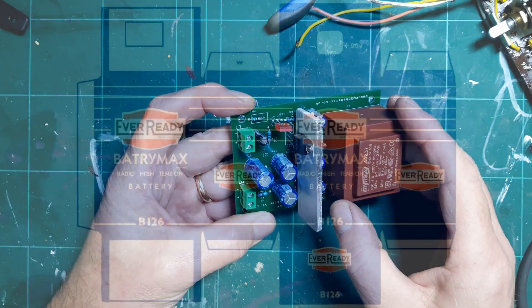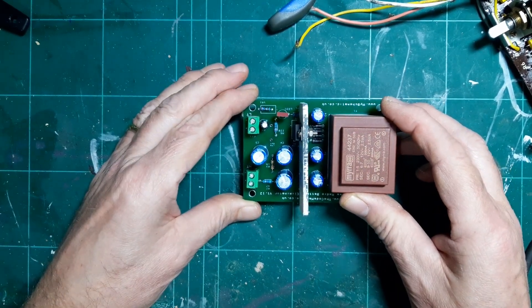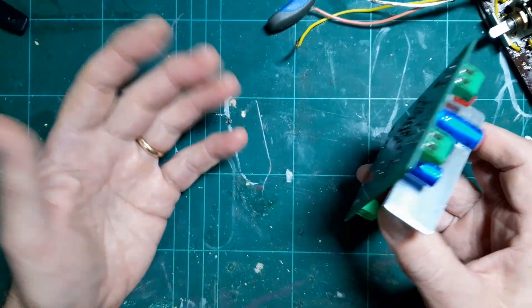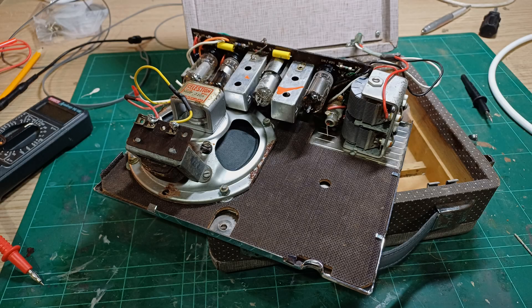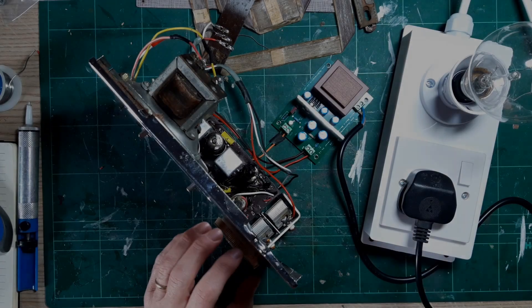This is in the form factor of a B126 battery, which is what the radio originally took. You can download templates for the batteries on the internet and print them off to make a case that looks like the Ever Ready battery. I'm not going to do that — I'm just going to sit this in the base of the radio because I want to take it out easily to use on other projects. So it's just getting on and putting the whole thing back together, soldering the lug onto the tuning capacitor, reconnecting the tuning capacitor and speakers. That's the radio reassembled and ready for testing.